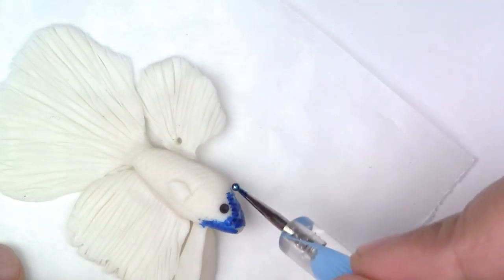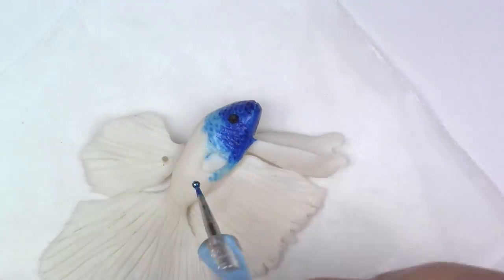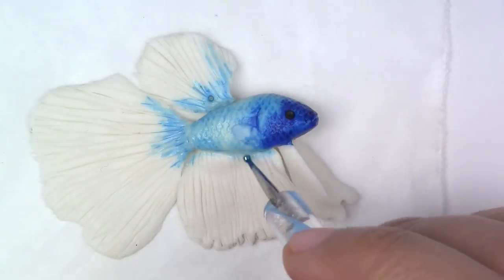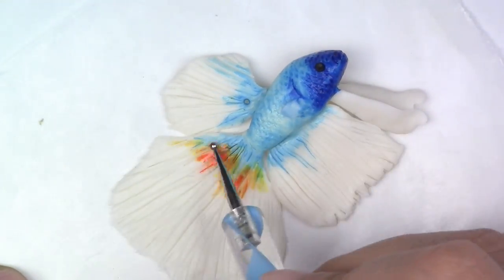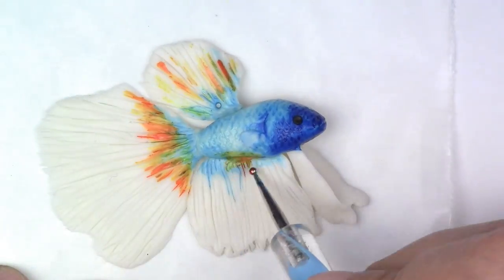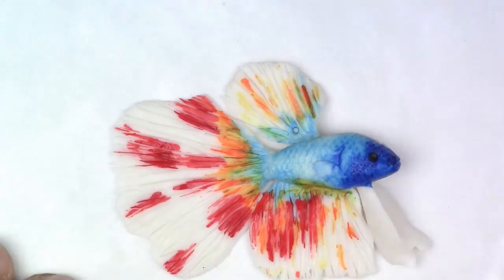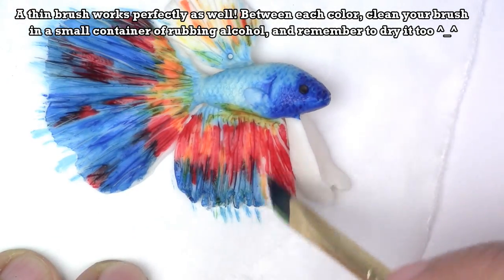You're going to take your chameleon inks, use a pointy tool and lightly go over the parts you want colored. In order to get a lighter color, take the color that you want — for example, I'm taking the blue and mixing a couple of drops of the colorless blender on my painting palette. Make sure you wipe your pointy tool; you can equally use toothpicks if you don't have one. Before doing the other side of the fish, make sure you give it enough time to dry. Have fun, experiment, make as many colors as you want.